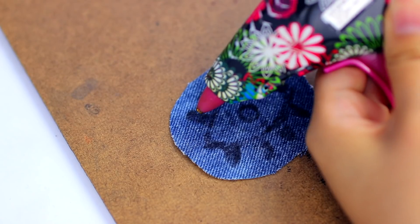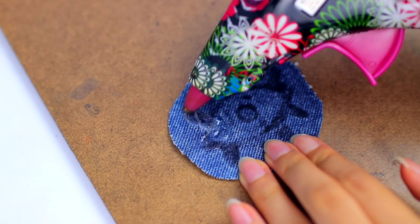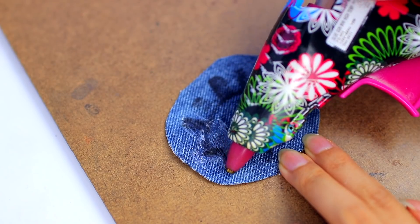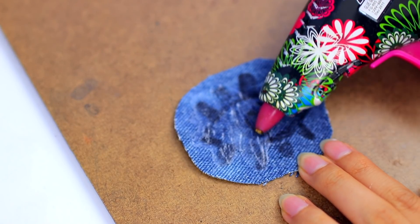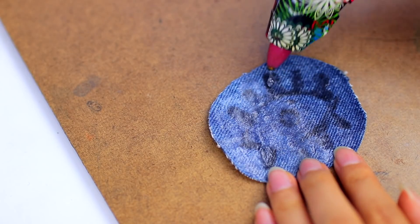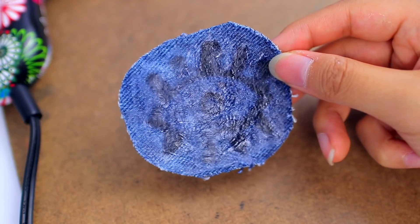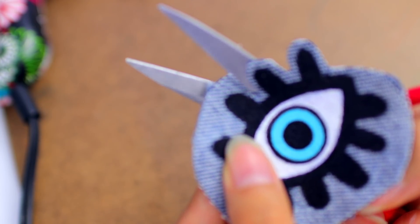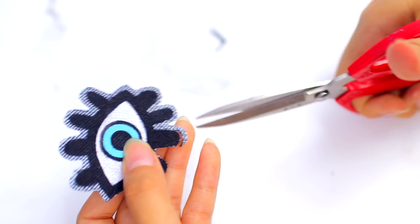Now to make the actual iron-on part, I'm using some hot glue. I'm basically just squeezing it over the back of the design and spreading it out with my nozzle. This is only if you want to be able to iron your patch on — it's not exactly like store-bought iron-on patches, but it's similar and it works. Once I'm done putting all my hot glue on, I'm going to let that completely dry and cool, and then take my scissors and cut out along the design. You can cut right to the edge or leave a border — it's up to you.